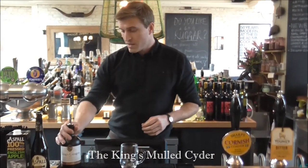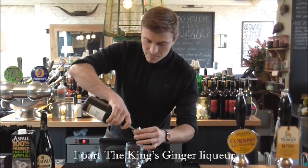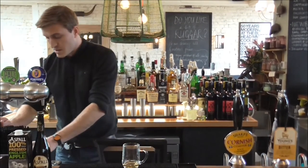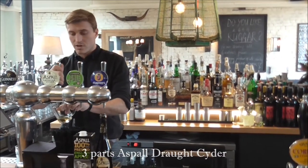So this is how you make King's Mulled Cider. Just very quickly, one part of King's Ginger. Three parts, roughly, of Aspel's Suffolk Cider.